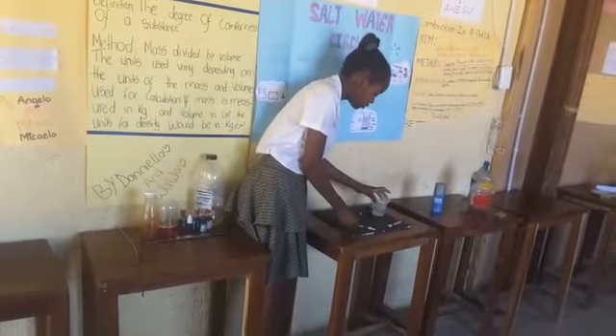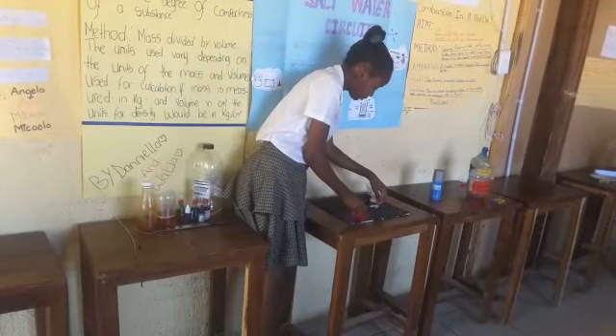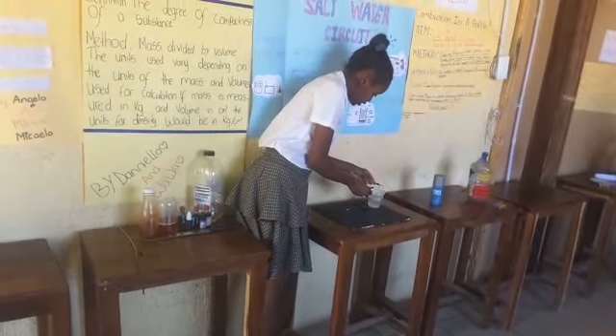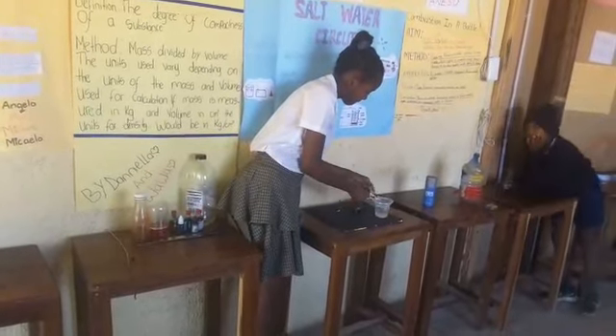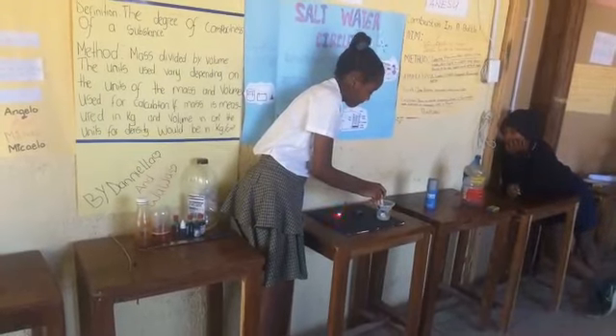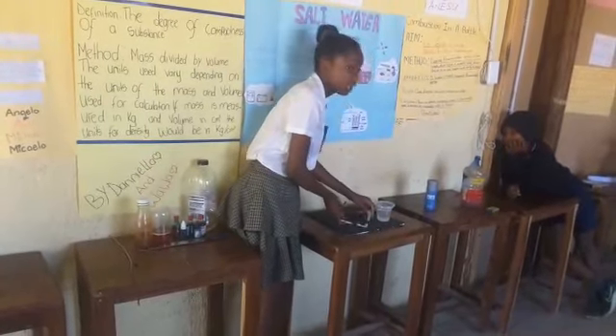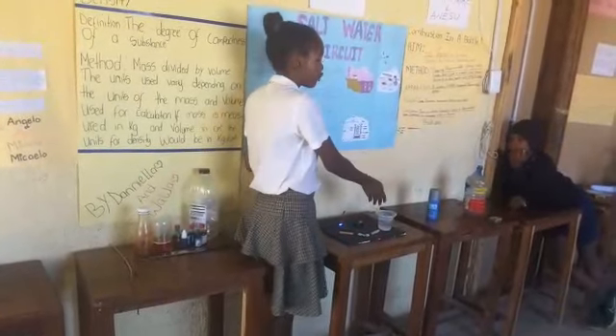So now I'm just going to show you guys. The water already has salt in it. I'm showing you guys how you can generate electricity through salt water.